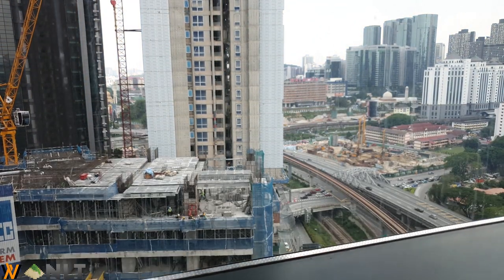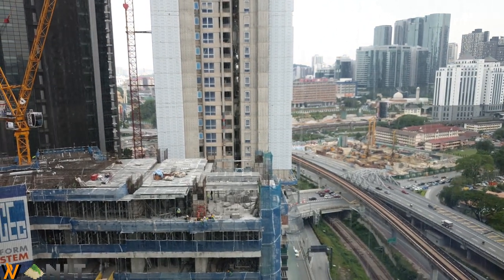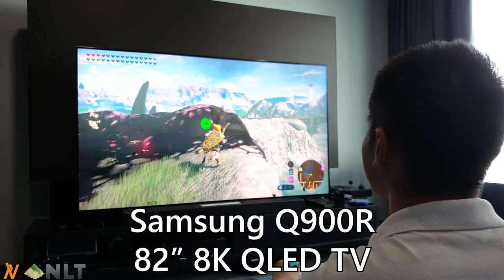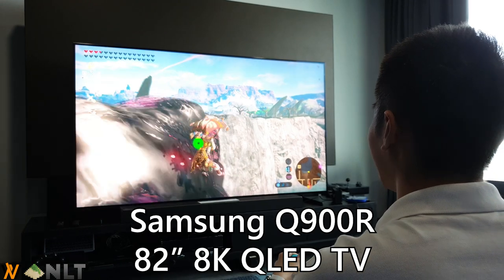It was a beautiful Friday afternoon when we went to Samsung Malaysia's headquarters to witness their new Samsung Q900R 82-inch 8K QLED TV.